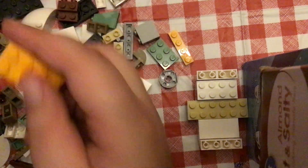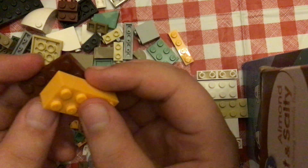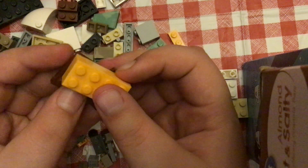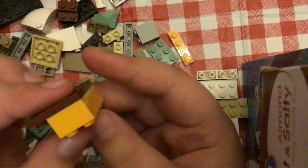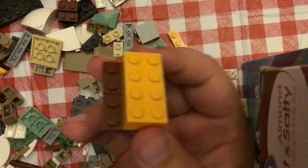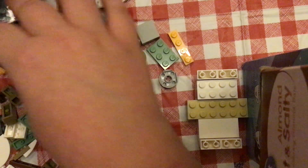And then this orange — it goes right here. And then on top of that. There it is.